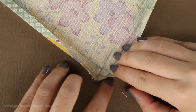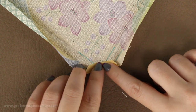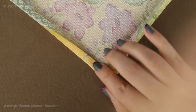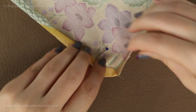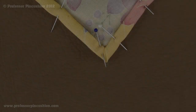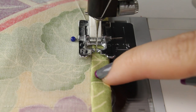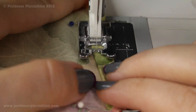Then take the straight edge where you cut off the corner and fold it inwards a quarter of an inch and press it. After that, refold the two sides as they were and use your pins to pin everything back into place. Here's a closer view of our folded mitered corner. Now stitch right along the top folded edge doing a regular width stitch, going all the way around.